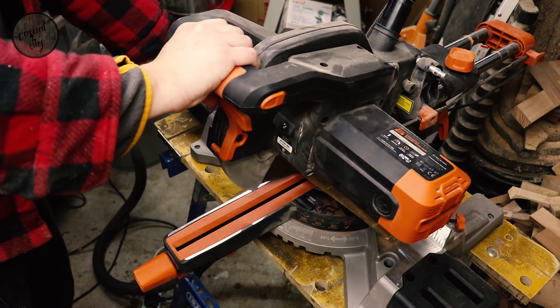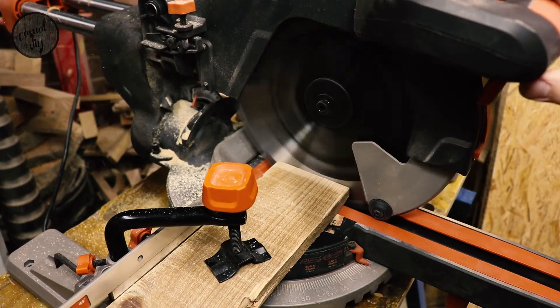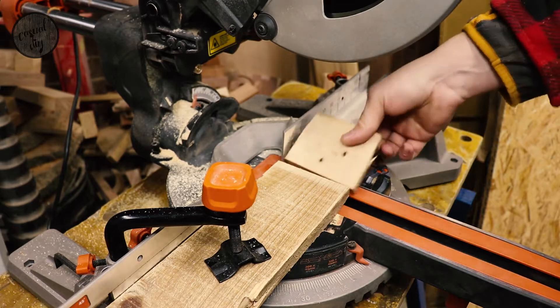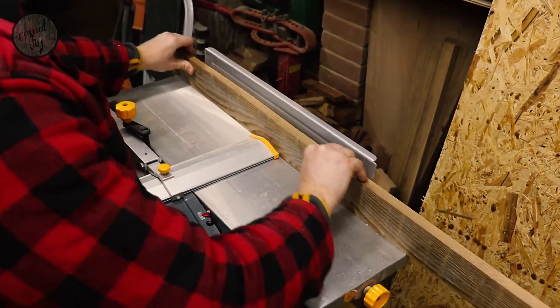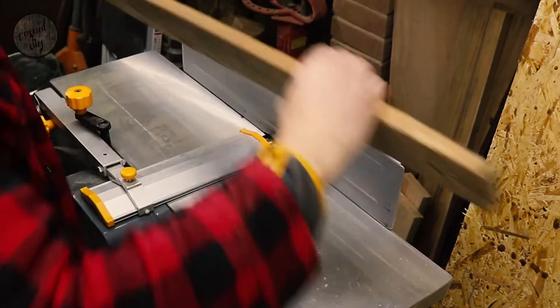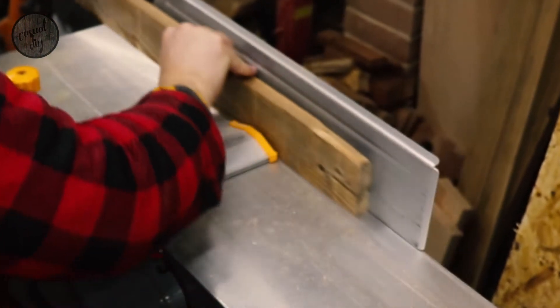After sanding, I'm going to be using my mitre saw to chop off the ends that are damaged or we're not going to be able to use for this project. In the next step, I'm using my jointer to make sure one of the edges on the boards is square and true. After that, we're going to go to the table saw and rip the pieces to the correct sizes.